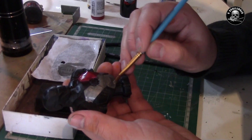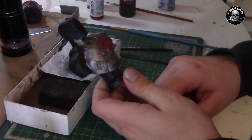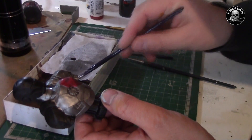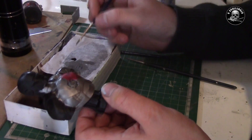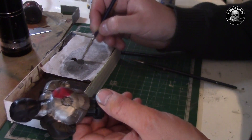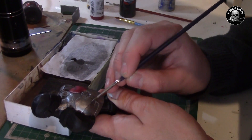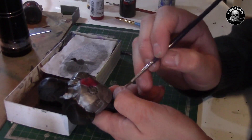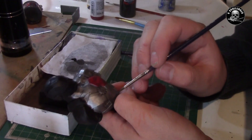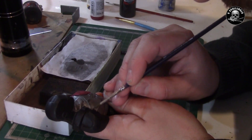This process can take a while, so enjoy it. Right now I have done three thin coats of Lead Belcher, and I will mix my black from Games Workshop to make the shadows. I want a darker color. The shadows will be here, because that's the darker side, and on the other side here is another small shadow around this panel.